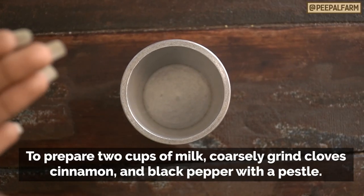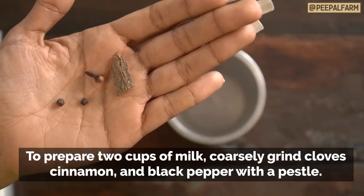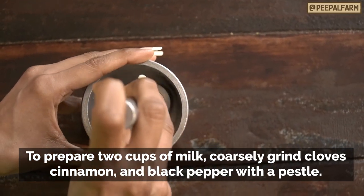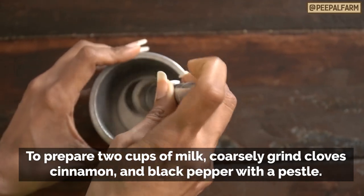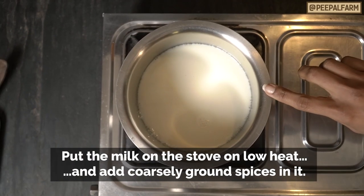For this recipe, we also need a little garlic, 1 clove, and 2 green cardamoms. In the pot, we break the spices a little bit.